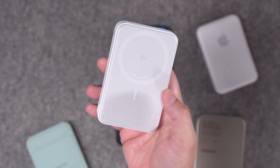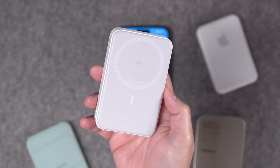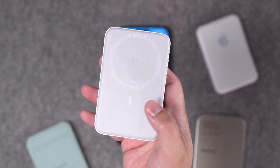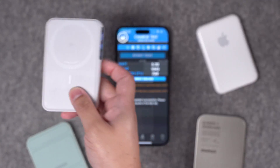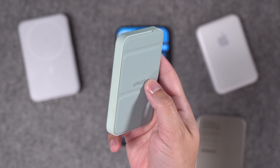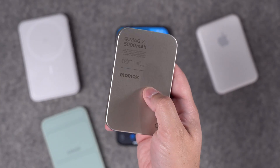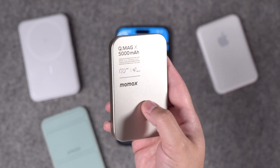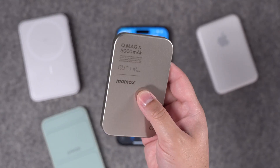One of the other major benefits of Qi 2 on a MagSafe battery pack is less heat. Heat is the enemy of your battery health and will slow down charging. The Qi 2 MagSafe battery pack from Anker is the only one that does not get hot when charging. If you've ever used any of the older-style MagSafe battery packs from Anker or Mophie, you know that these get hot. And it turns out this MoMax QMagX also gets pretty warm — way warmer than the Qi 2 battery pack.